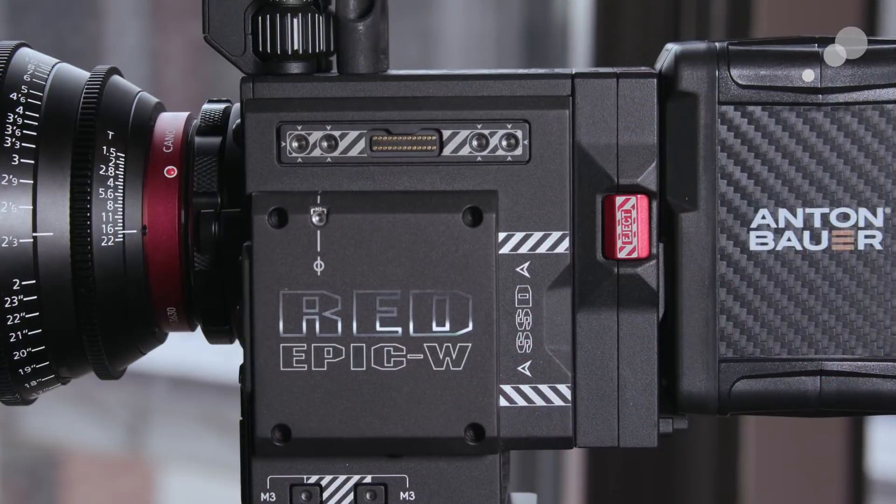Having a 5K Super 35 sensor is also really interesting because that means you're not cropping. One of the things with the 8K Super 35 Helium sensor is that when you want to shoot different frame rates or a lower resolution, you have to crop a window in on the sensor, which does change your angle of view on the lens. With the 5K Super 35 sensor here, you actually maintain the full angle of view, so your lenses stay the same throughout. And at 96 frames, you still have a lot of frame rate options available to you. That concludes our first look at the brand new Red Epic W Gemini 5K S35. Thanks for watching, we'll catch you next time.